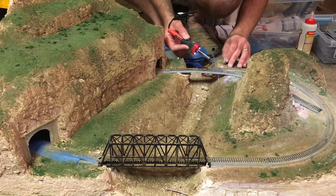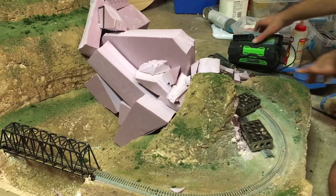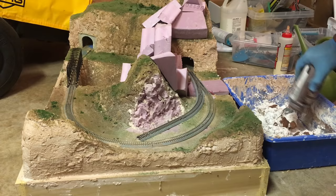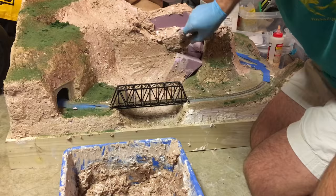Next I cut up more insulation foam board and stacked that in the middle of the layout, hot gluing it in place once I had the general arrangement like I wanted. I then mixed up a big batch of Sculptamold and worked that over the new foam base. I was too lazy to carve the foam first, so I had to mix up two more batches just to get everything covered, but I think it turned out pretty well.